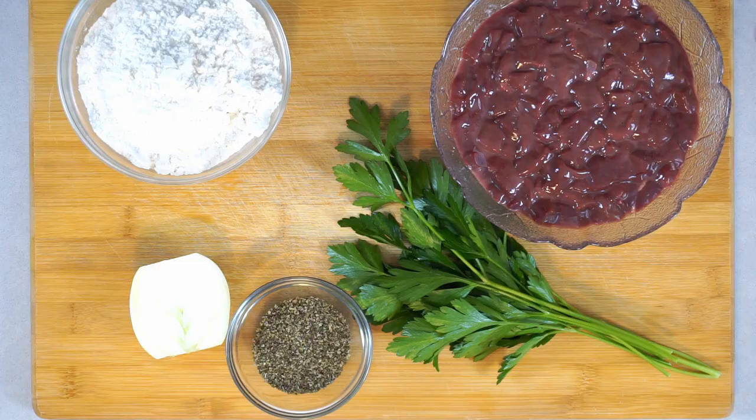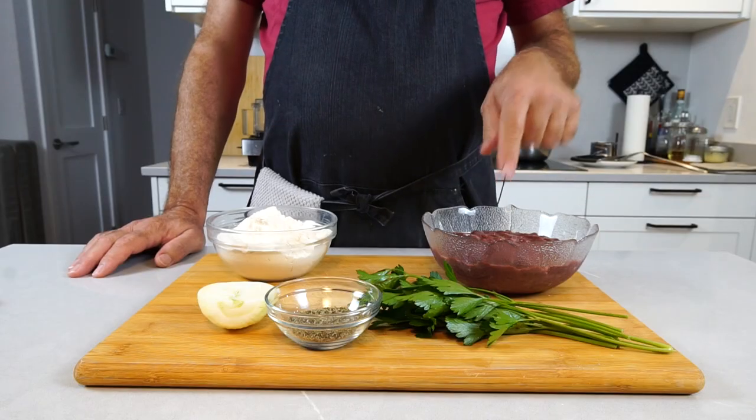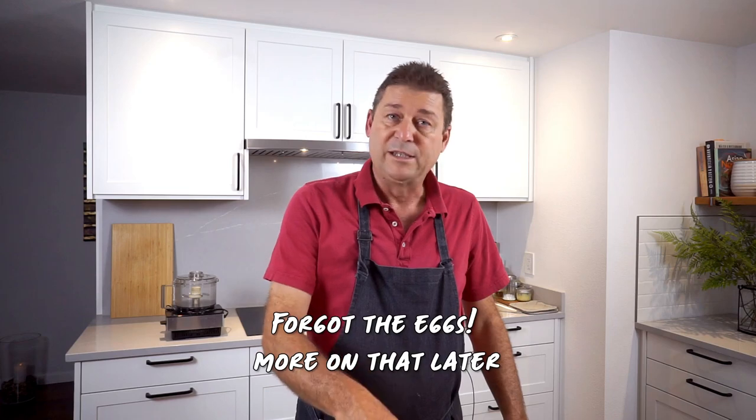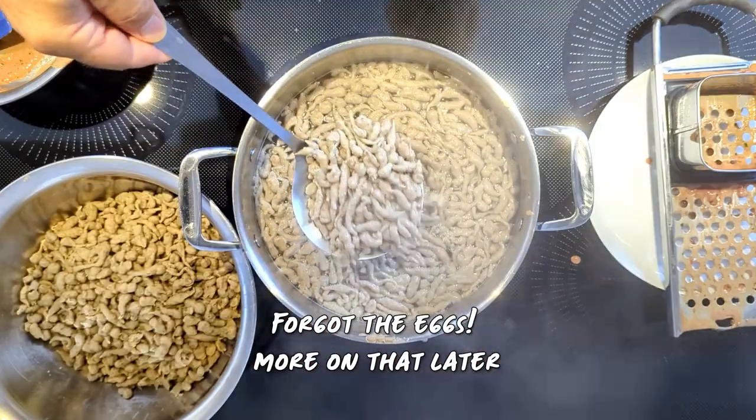Quick round of ingredients. You need beef liver — I chopped this liver into small pieces because beef liver has some gristly bits and pieces, and you don't want those so cut those out. Then you need half the amount of the beef liver in flour. You need some marjoram, an onion, and some parsley. These things don't taste at all like the liver you got at your grandma's house.